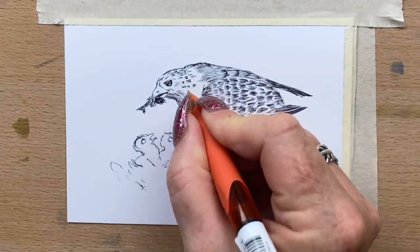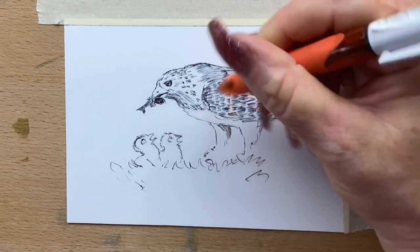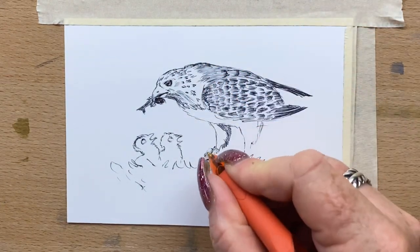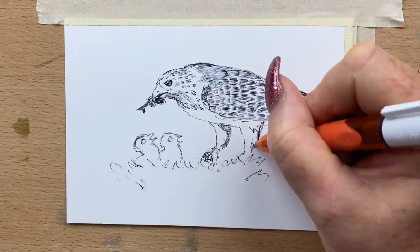Now I just start to add a little bit more detail around the mum's neck and I fill in her leg feathers. I'm not going to go into too much detail on her feet because they're sort of in the nest — she's landed on the edge of the nest.